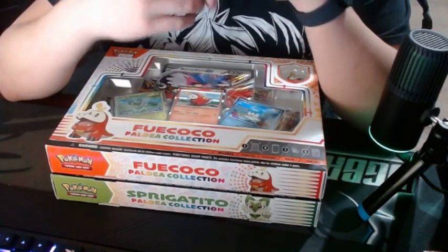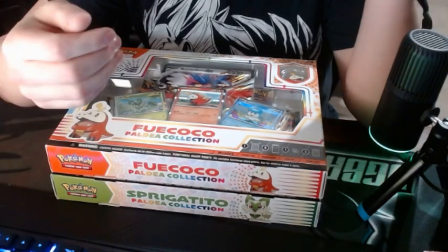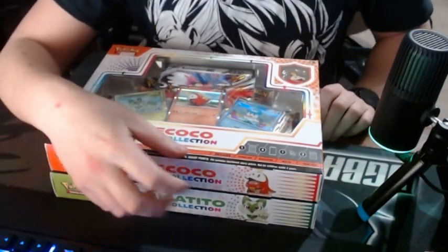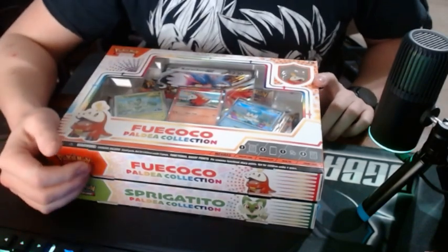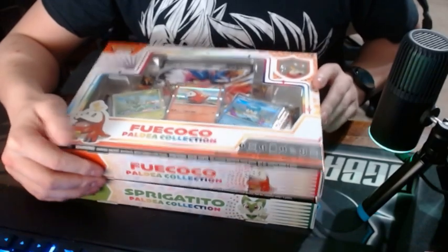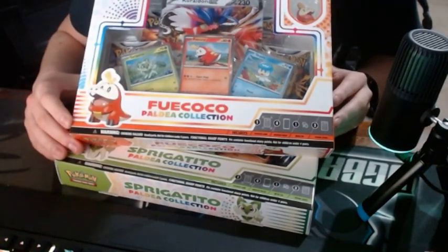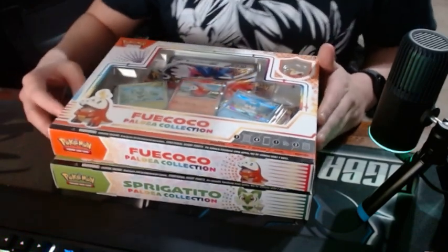Hey, what's up everybody? This is going to be my first video on YouTube. I normally try to do streaming on Twitch and I normally am streaming video games, but I recently got back into collecting Pokémon cards. This is actually a newish set recently coming out with the whole Pokémon Scarlet, Pokémon Violet.